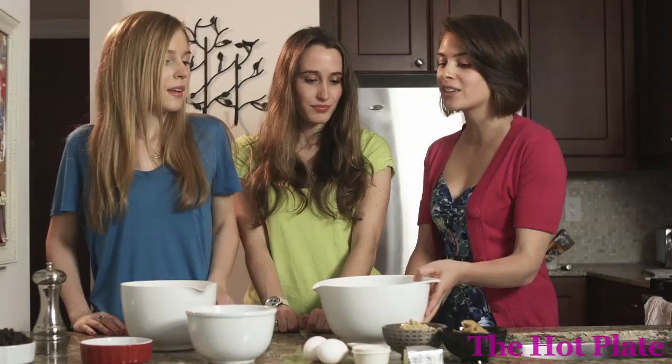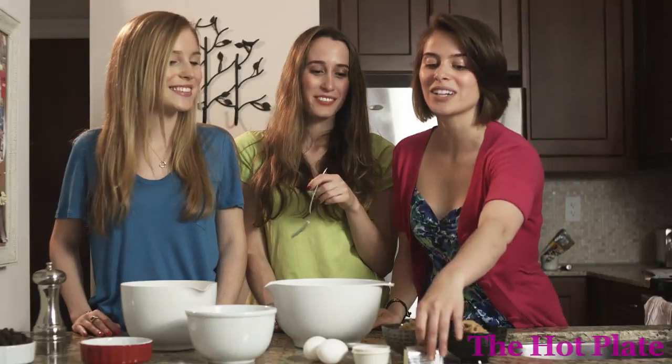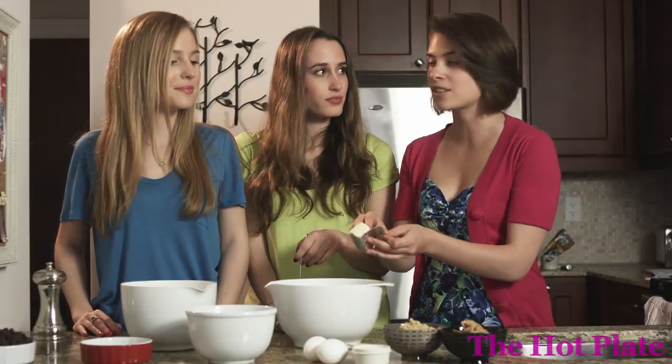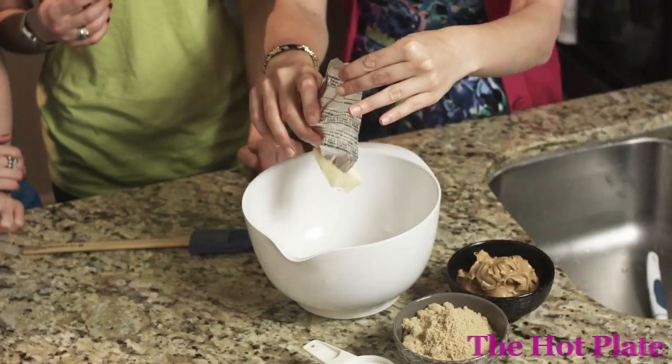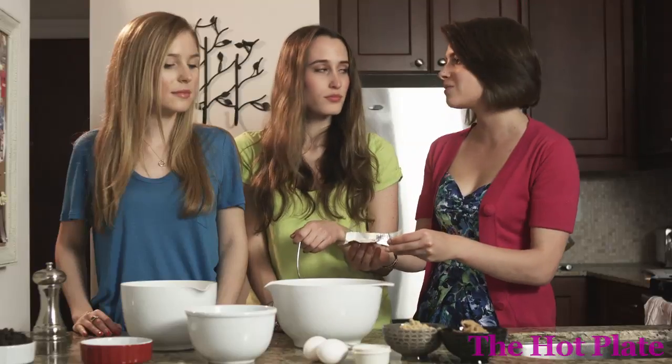Alright, so now we're going to move over to our wet ingredients. The wet ingredients is a fun one because I believe most households own a fork. We're going to start by adding our room temperature butter — we have four tablespoons here and it's unsalted because we want to add the salt ourselves, which the girls already helped me with.